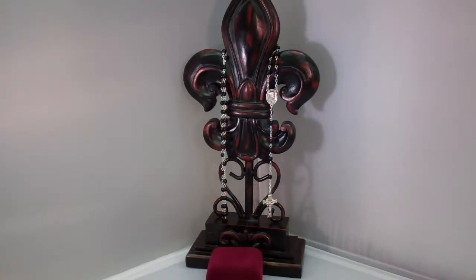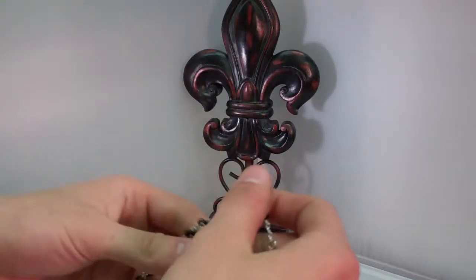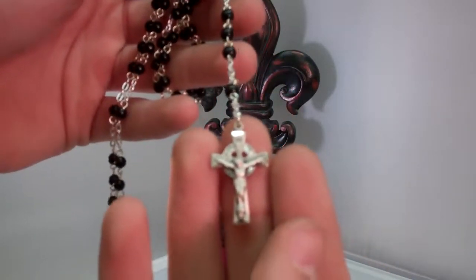Hey guys, this is Catholic Gifts featuring the items off of SaintsMarket.com. This item is our Black Glass Irish Rosary. To order this item, please visit us at SaintsMarket.com. The Black Irish Rosary is quality made with 5mm glass beads and the Sacred Heart of Jesus as the centerpiece.